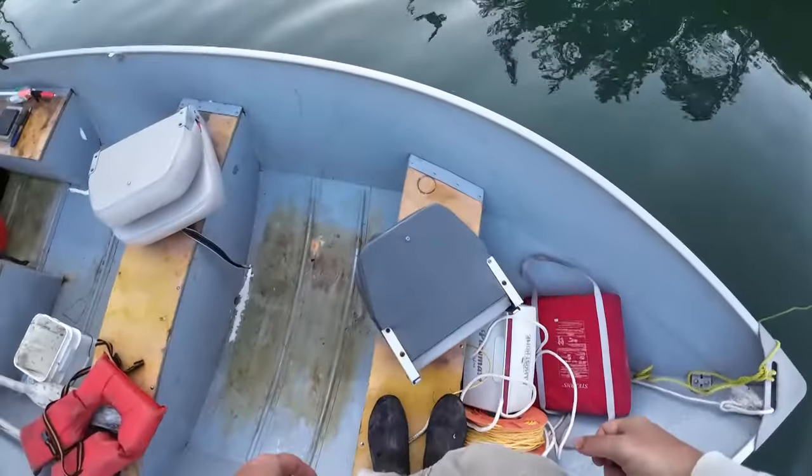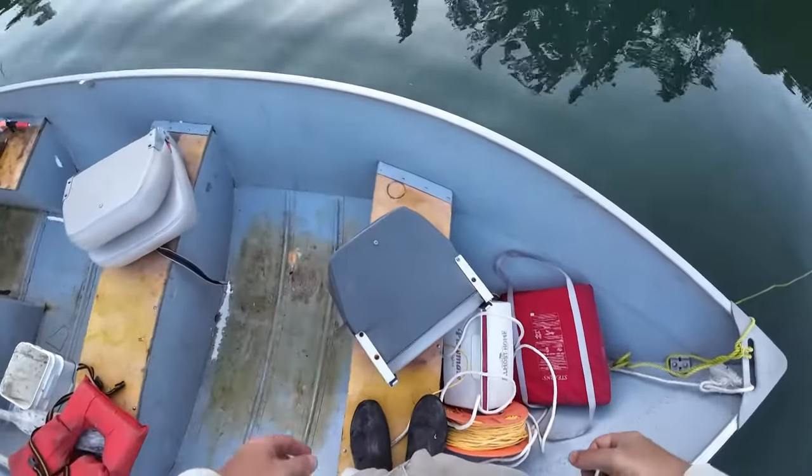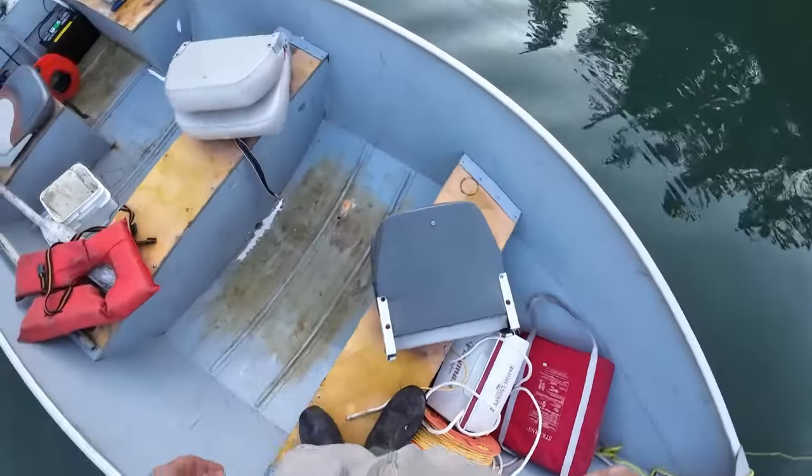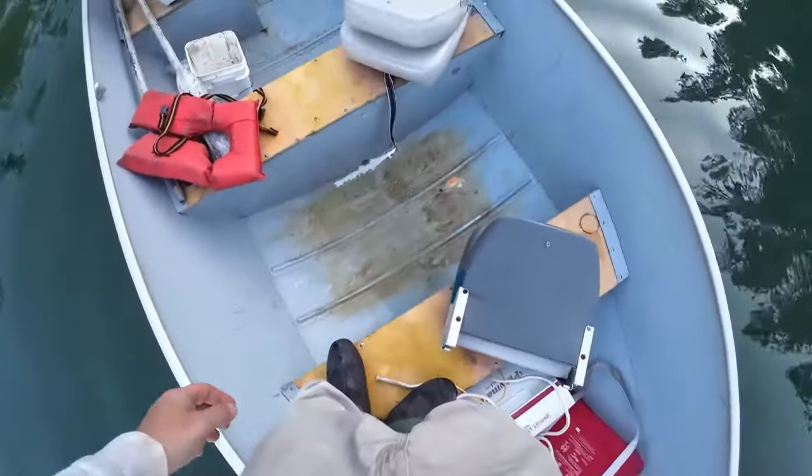Coming back here, got the first seat — the first passenger seat in the front there. Not too much to say about that; nothing else going on here besides that seat.